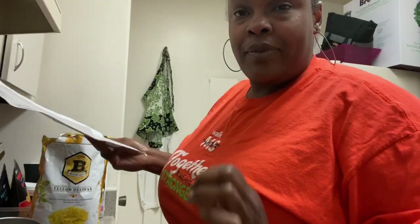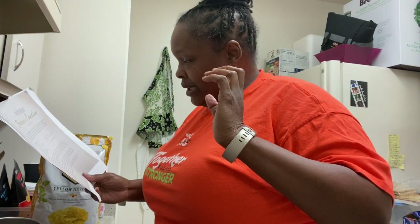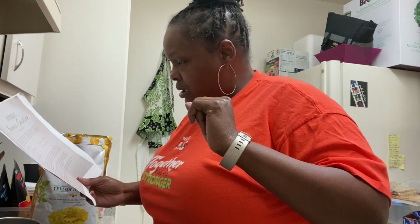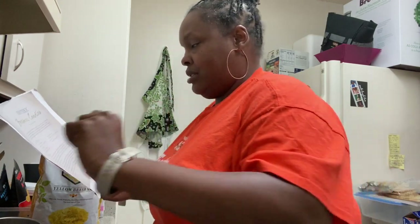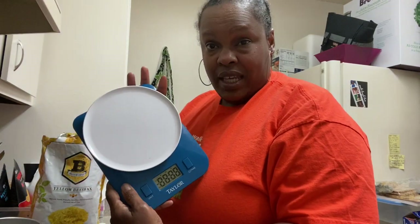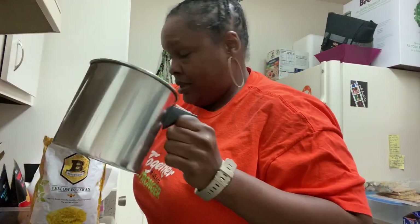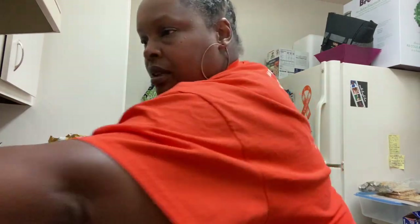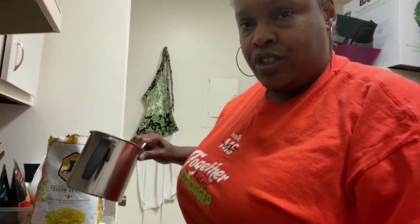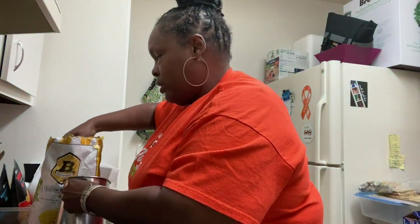My recipe also calls for coconut oil, so we're going to see how this turns out. Looking at the recipe, I need one pound of beeswax. I have a scale, so I'll set it to read pounds. I need to pour one pound of beeswax into my container. I also have a pot of water that's started to boil.